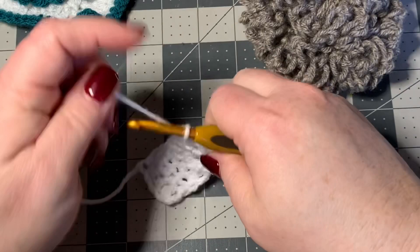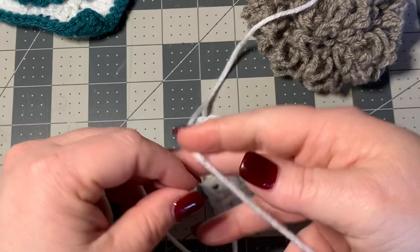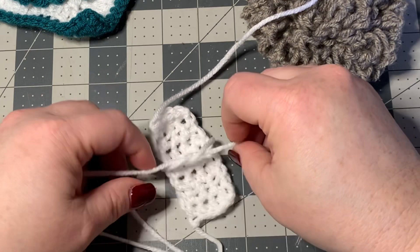Now I'm going to cut off. You'll need to work in these ends. Then what I'm going to do is use the white yarn — I'm keeping it attached to my skein, not cutting anything off — and I'm going to simply tie a knot right here in the middle of my bow just like this.